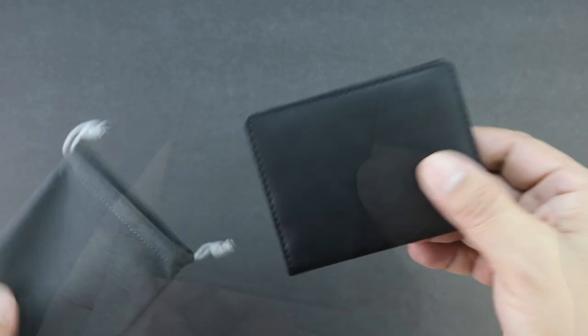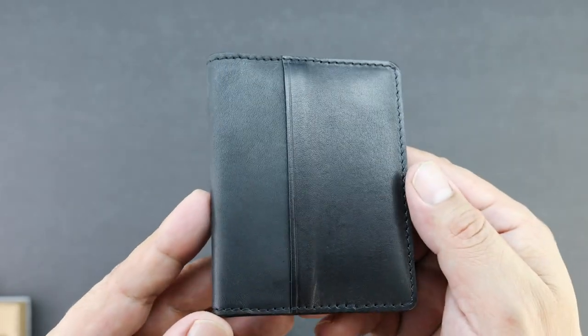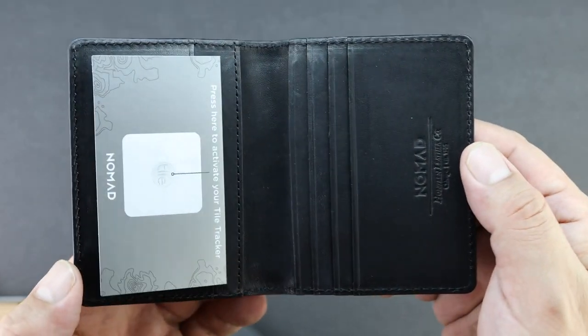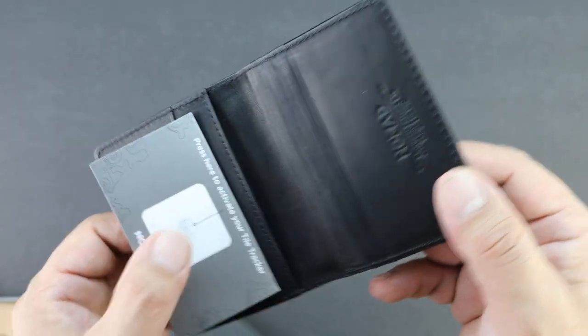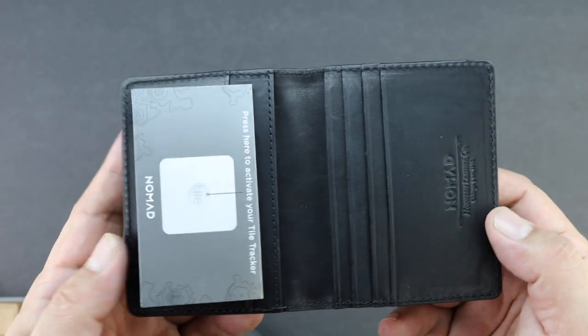The Nomad Slim Wallet with tile tracking system is designed to be the only wallet that you'll ever need. The Slim Wallet can carry 12 cards and has a stealth pocket that hides a tile slim. The integrated tile slim uses advanced Bluetooth and crowdsourcing location technology to help you keep track of your wallet so that you never lose it.